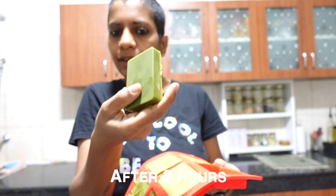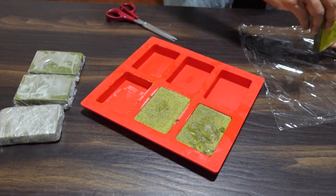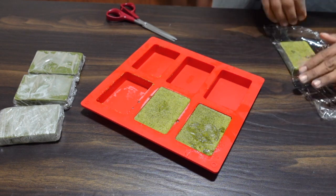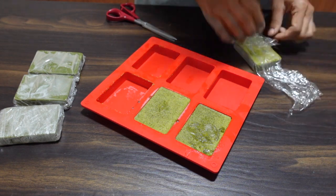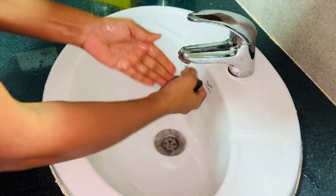This looks good — the size is good. When we take a bath we'll know how it is. After they have set, wrap the soaps in cling film to keep them fresh. You can store them for two to three months and use them whenever you need to refresh your skin and hair.